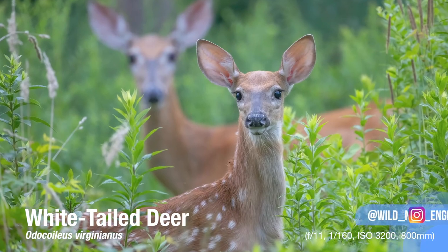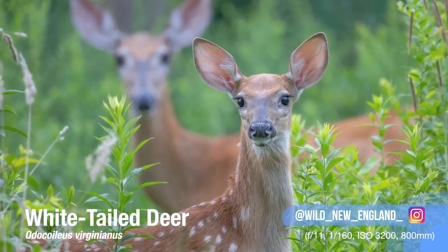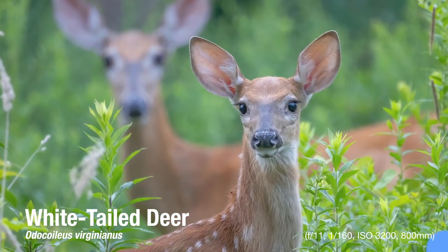800 millimeters at f/11 — how are you going to be getting any crisp shots out of that? Well, this lens performed amazing in low light, or maybe I should say the camera it was paired with performed amazingly. When you pair this lens with a mirrorless camera like the Canon R, RP, R5, or R6, those cameras can handle the high ISO without too much noise, and you'll be totally fine.